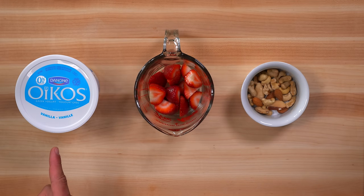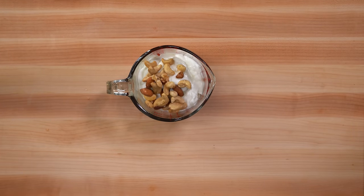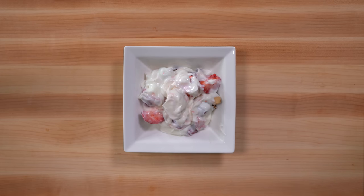Our last snack includes one cup of vanilla Greek yogurt, one cup of cut up strawberries, and a quarter cup of raw mixed nuts. This is another quick and easy snack recipe — all you will need to do is mix all three ingredients in a bowl and enjoy.